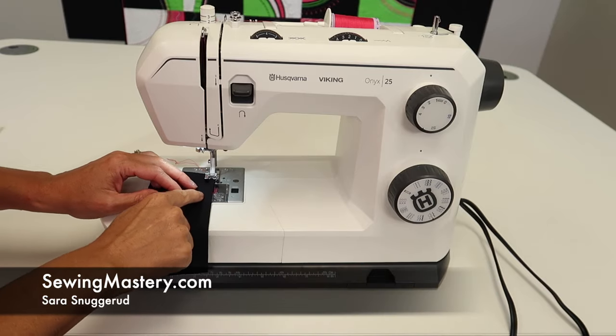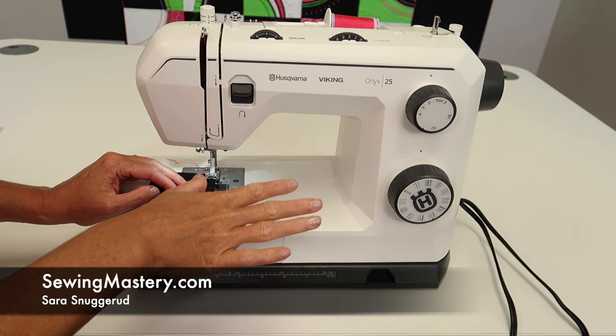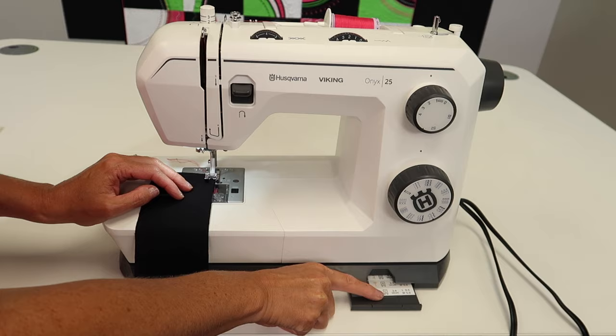When talking about overlock stitches, we're going to show you which foot and which stitches to use on this machine, plus a handy reference that you might not know is right here at your fingertips of how to do it.